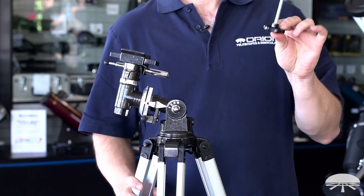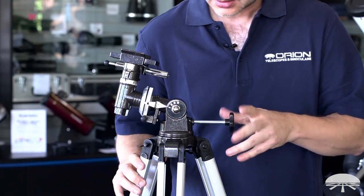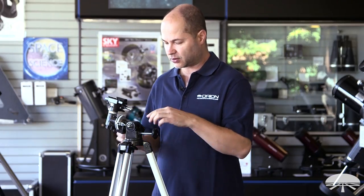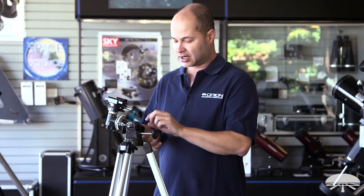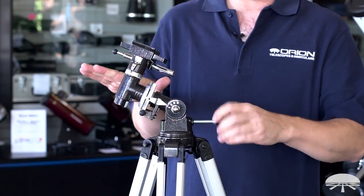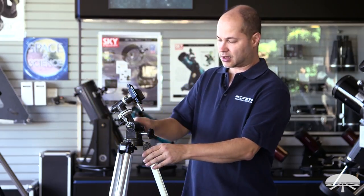The next step is the latitude adjustment bolt. It's going to thread into this hole on the side and butt up against the plate on the inside, so just thread it in and tighten it down until it butts up against the plate. You can adjust this inwards to our latitude. Here in the San Francisco Bay Area we're at about 37 degrees north, so I've got to raise this up to 37. Loosen the latitude lock screw — the large bolt on the side — and then tighten this down. Keep going until it reads about 37 degrees on the scale, right about there, and then lock it down on the side.